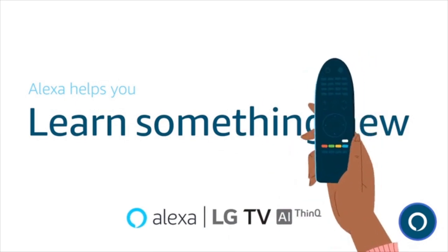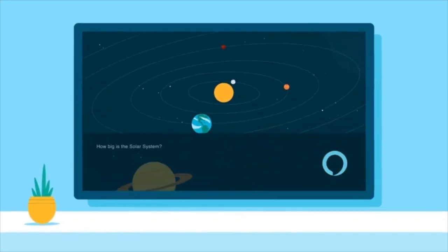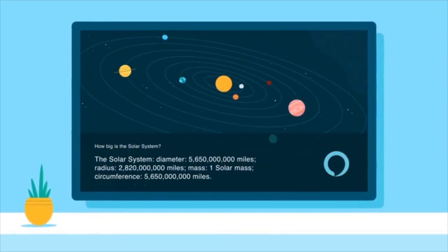Learn something new. Alexa, how big is our solar system? The solar system's diameter is 5,650,000,000 miles.